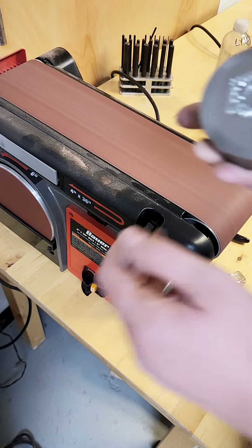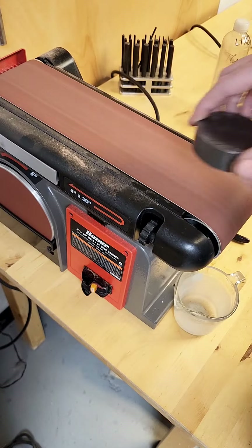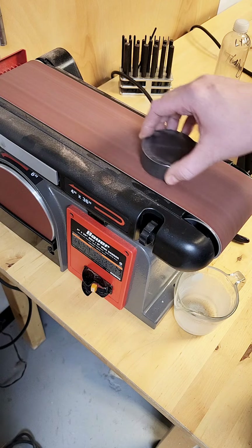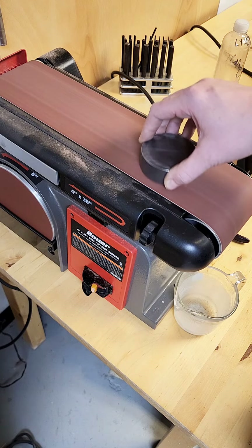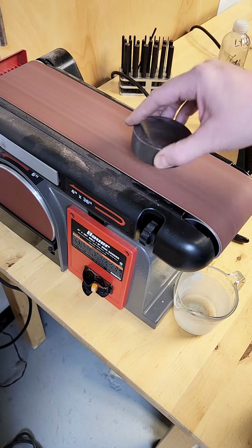If you're finding that the puck is getting too hot for you to hold, you can dip it in water. It's okay for steel to get wet as long as you dry it right away. Dipping it in water can cool it and make it easier for you to hold on to without burning your fingers.